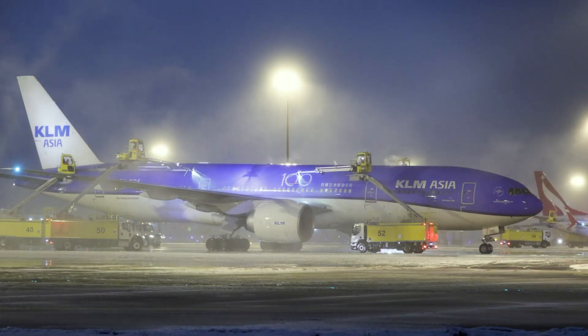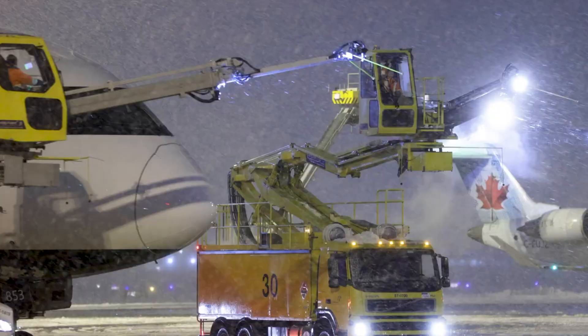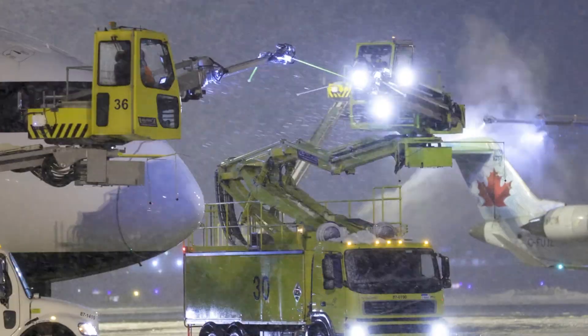To speed up the process or in very bad weather, two or three de-icing cars can be used, or sometimes even more. I hope this video was interesting and useful for you. As always, we are waiting for your comments and questions. Also, don't forget to push the subscribe button, like button, and ring the bell. See you in the next video. Bye!